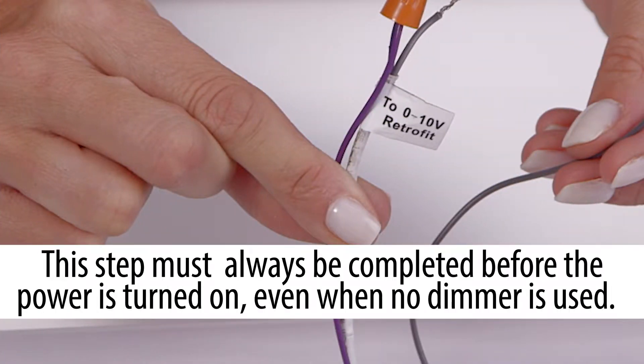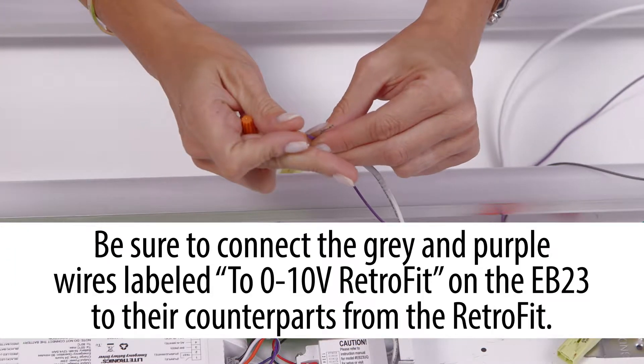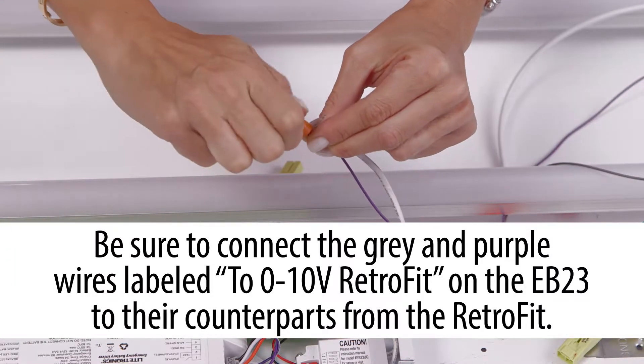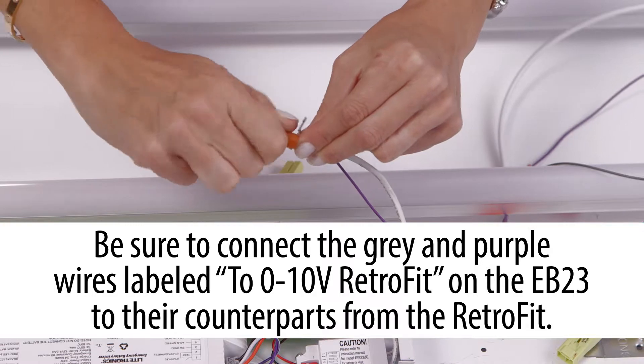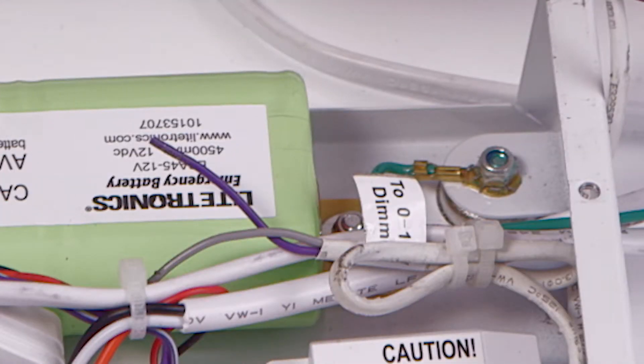First, connect the purple and grey wires labeled 0-10V retrofit from the EB-23 to the corresponding wires from the LED retrofit or luminaire using the wire nuts provided. Backup power lighting rarely uses dimming, so the wires for the dimmer are tucked inside the EB-23UQ case for selective use.